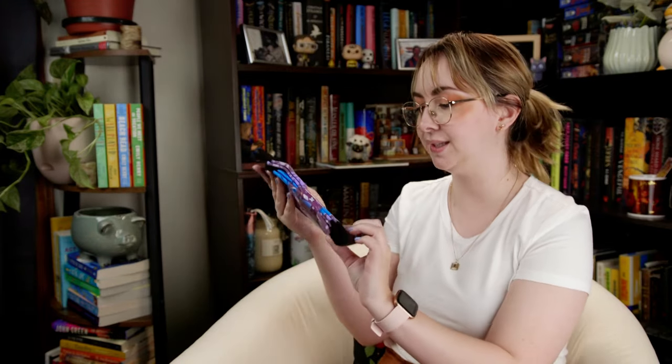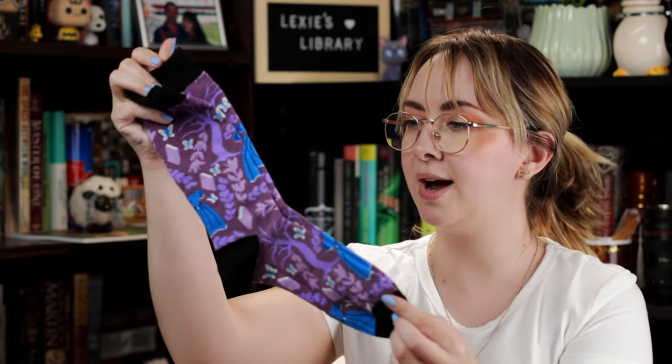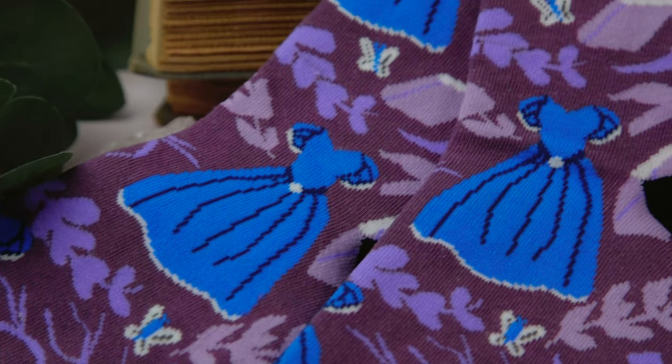I have a lot of loose leaf tea, so that's fun. Next up looks like a pair of socks from Cinderella is Dead. I have not read that, but really nice crew socks with cute little blue dresses and books and butterflies. These are nice. I like the colors on that a lot, and I love a good pair of fun socks.